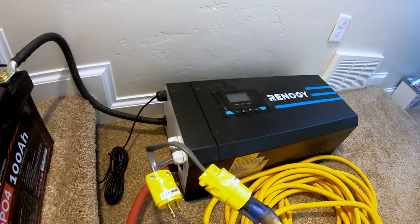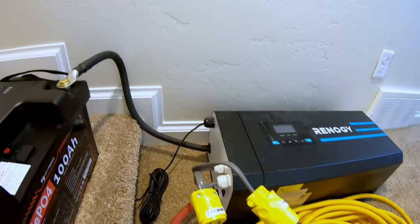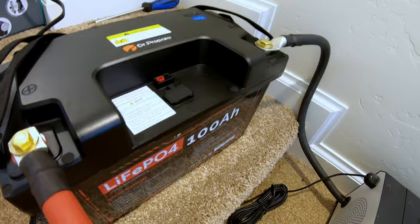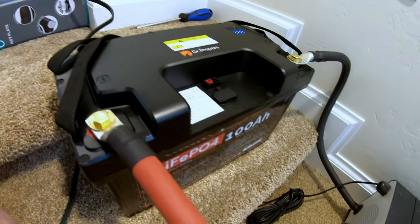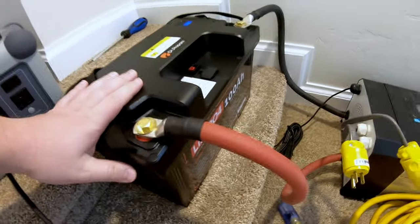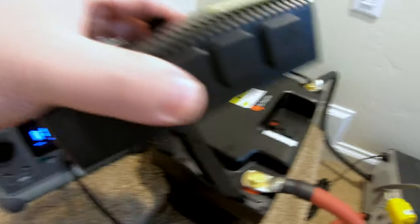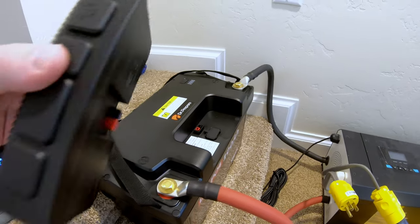Let's see if it automatically resets. Some batteries automatically reset, others you have to encourage them to reset. Let's try pushing this button — nope. I think the BMS has officially shut down, so we've got to get a charge put on it. We overloaded the Dr. Prepare battery and it went into over current protection, which is great. The terminals are dead. I want to see if it can be woken up using this module, or if you need an official source to wake up a BMS.